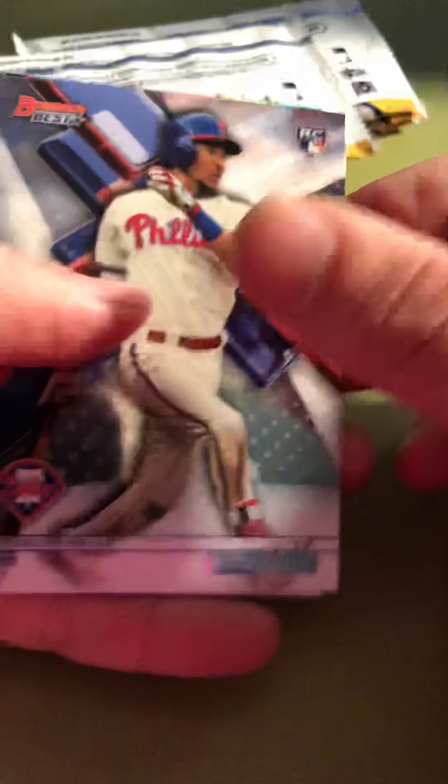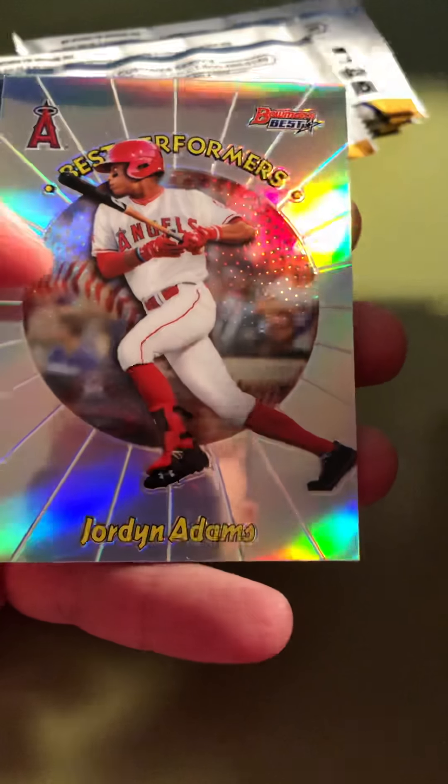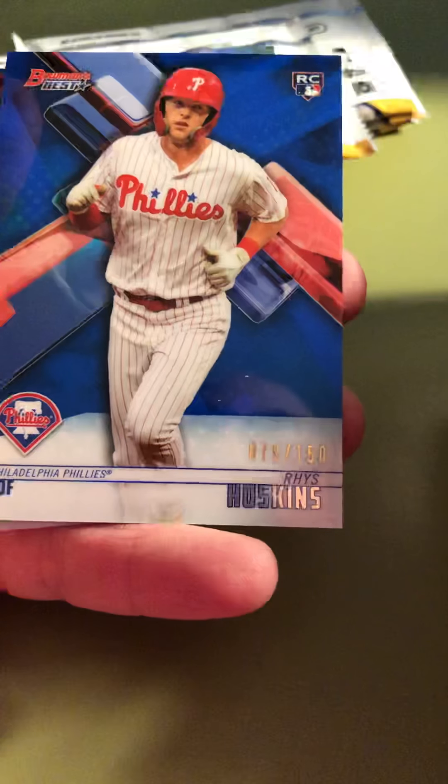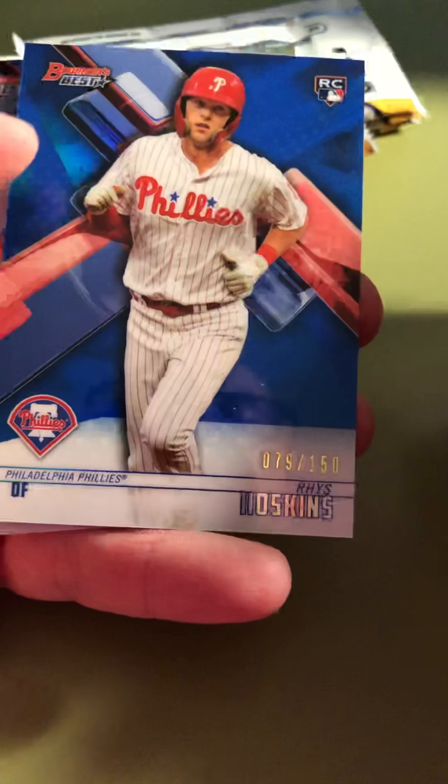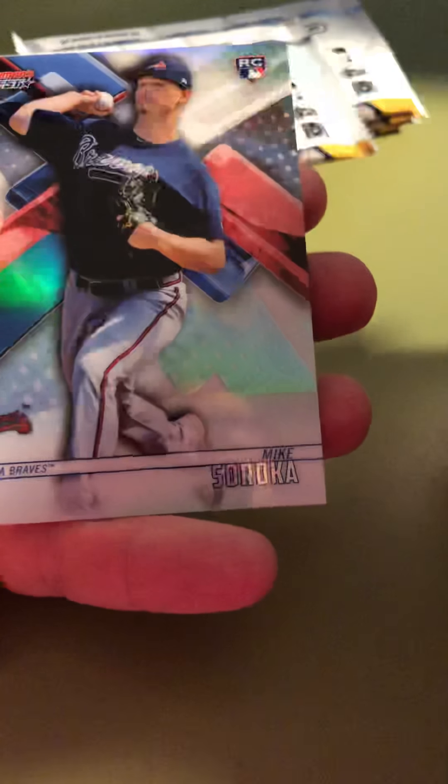Second box, first pack: J.P. Crawford — speaking of the Phillies — Cody Bellinger, very nice; Jordan Adams Best Performers; and Reese Hoskins out of 150, Philadelphia Phillies — potential superstar in the making. And a Mike Soraka. That Hoskins is nice. Very nice 150 parallel.